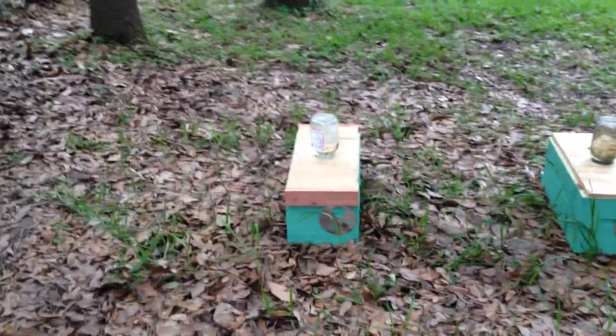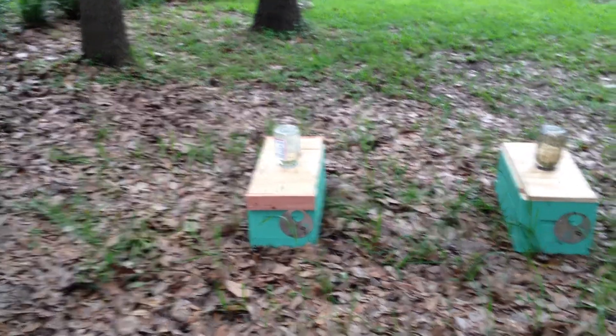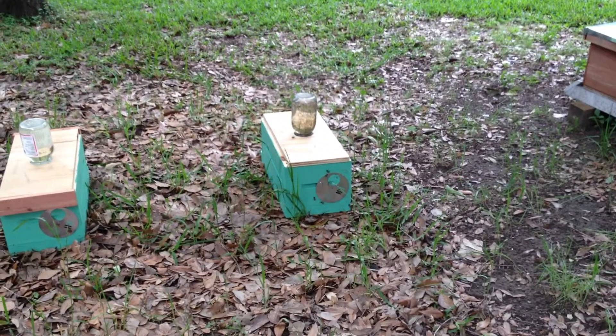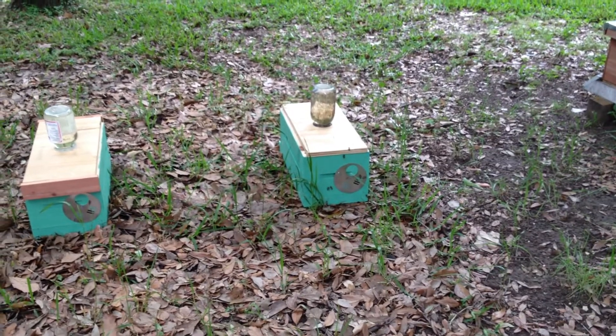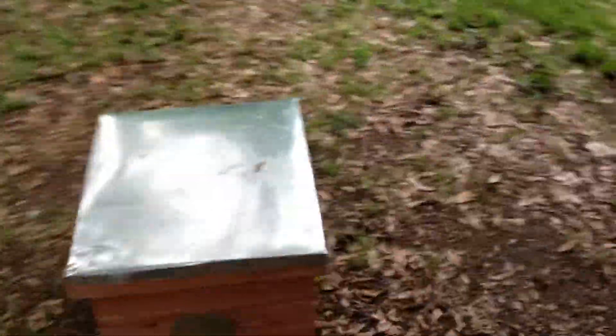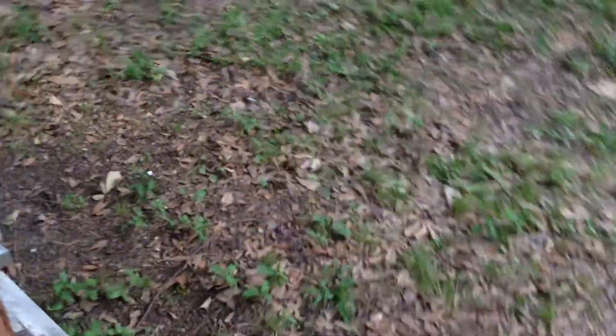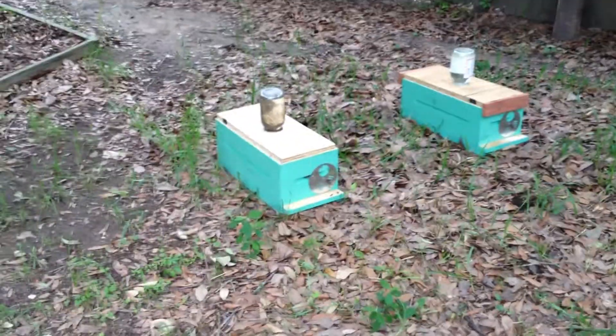That's exactly what we need them to do — we need them to make orienting flights so they realize this is their new home. I'm watching on this box and there are already bees flying off and then landing back on the entrance and returning to it. We'll walk around — there's not a whole lot to see on the other side, but on the other end there are two more sleeves, identical.